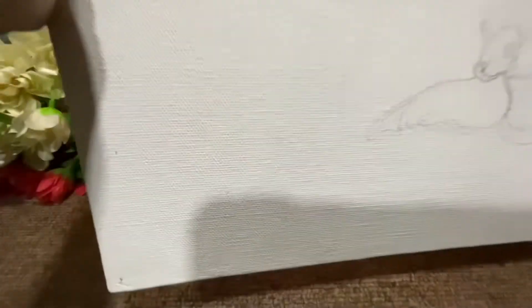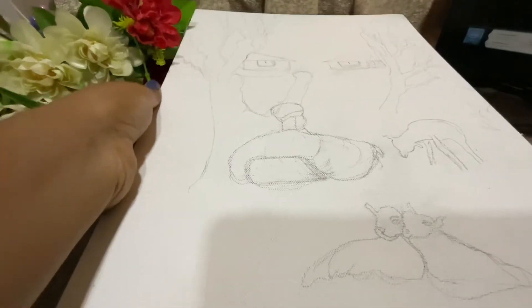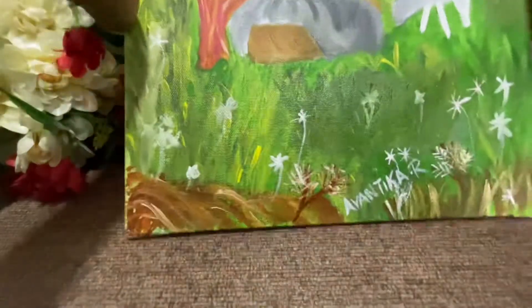I drew a picture on the canvas and started to paint. It took me 2 hours to complete it, and this is the final look of it.